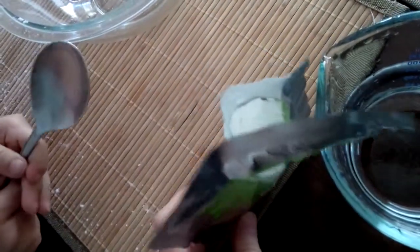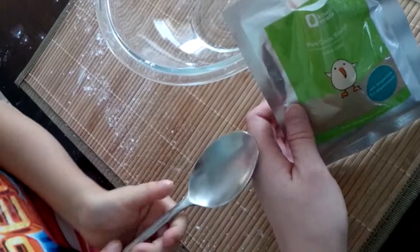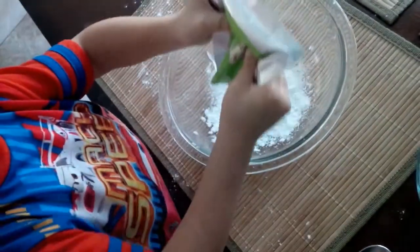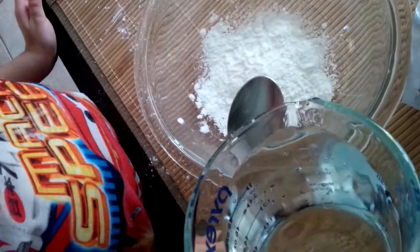It's also good for sensory learning for toddlers. So first we're going to pour the cornstarch and put it in the bowl. Just be careful — you open it and it'll burst in there. Use both hands. We pour the cornstarch in the bowl. And then I'm just going to gradually add water.